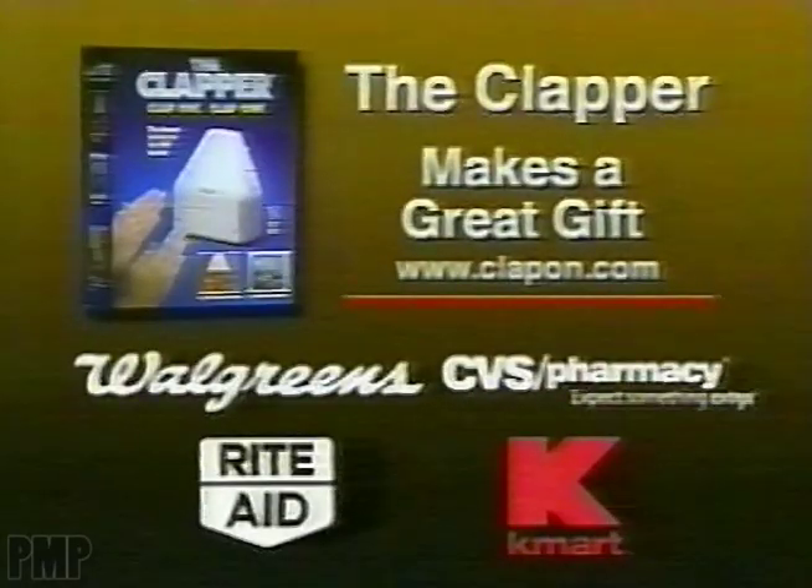Clap on, clap off. The Clapper. Available at Walgreens, CVS, Rite-Aid, and Kmart.